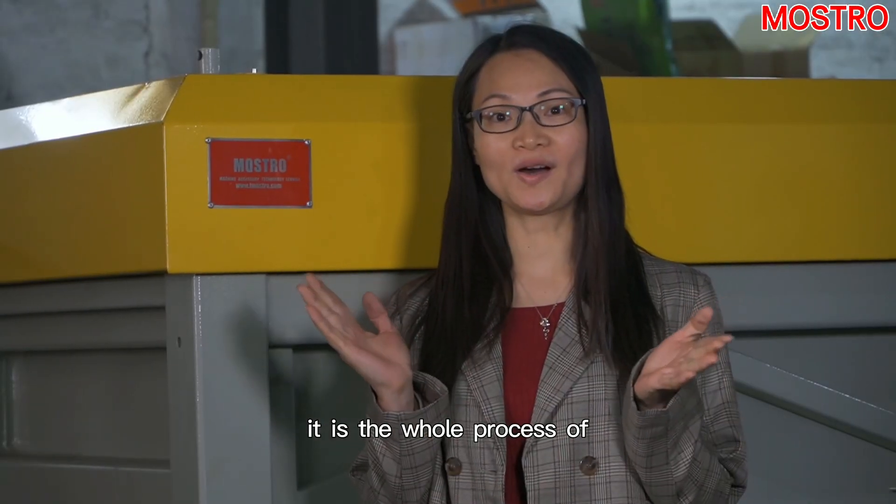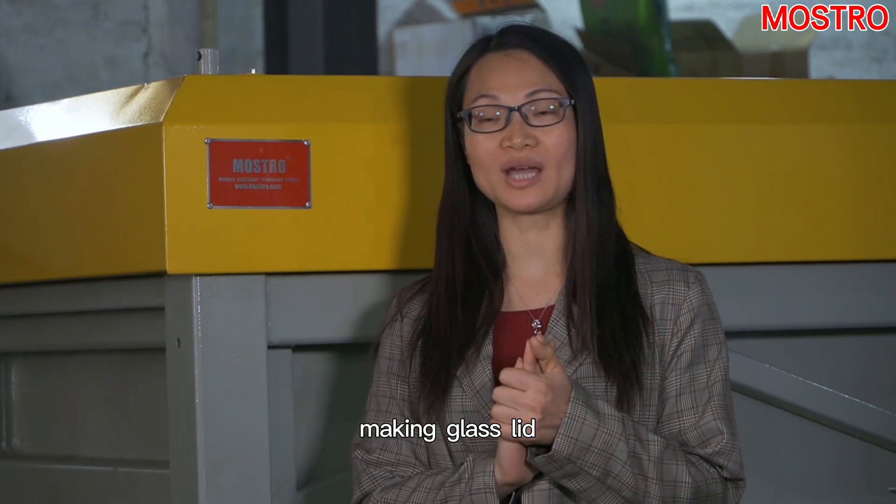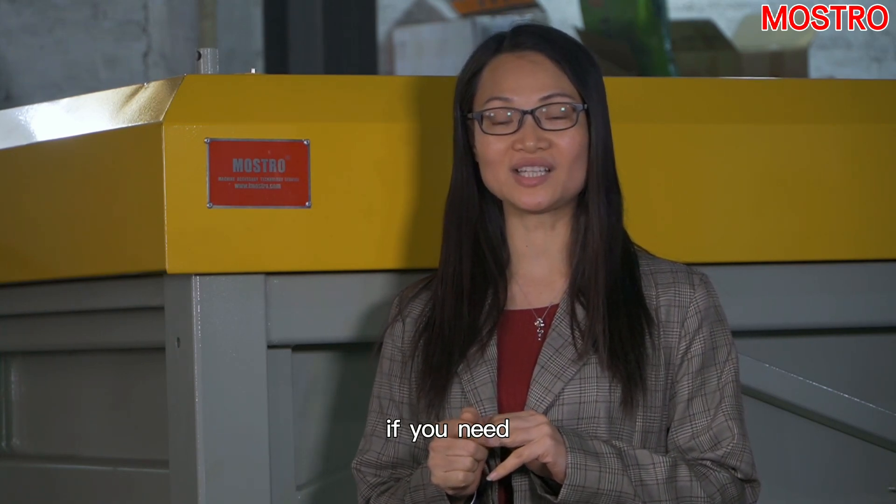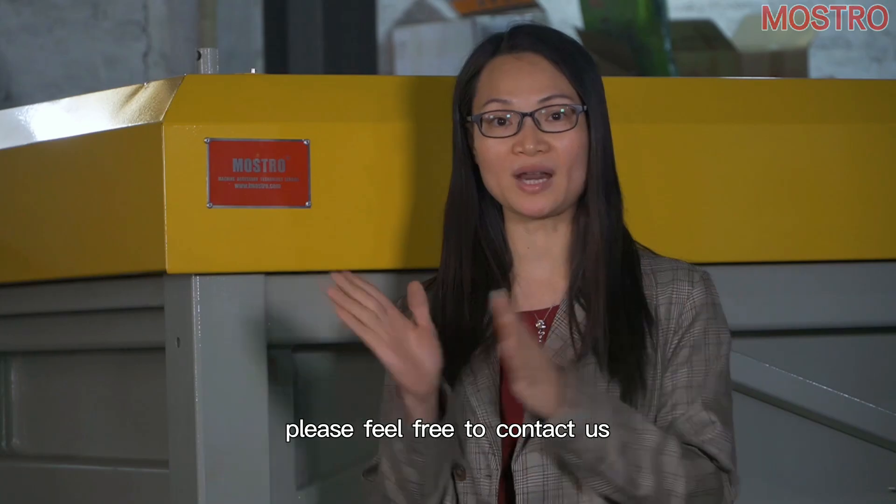It is the whole process of making the glass lid. Mostro is very serious and professional in making glass lids. If you need, please feel free to contact us.